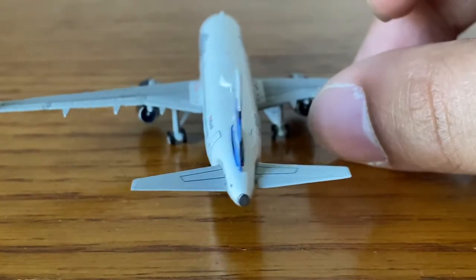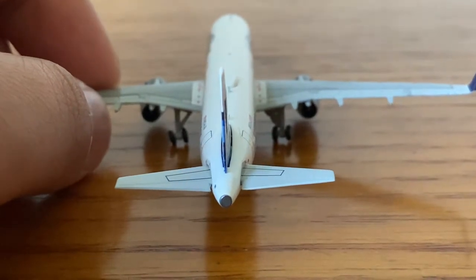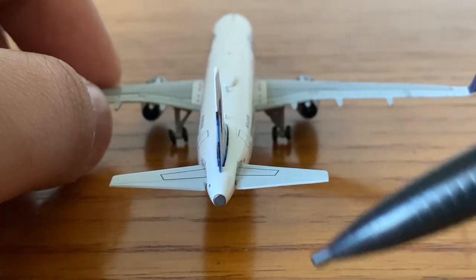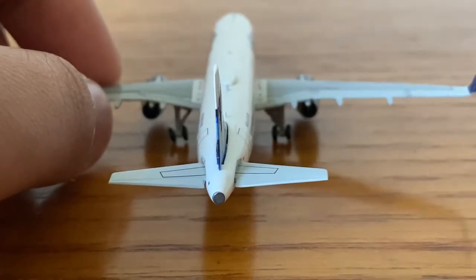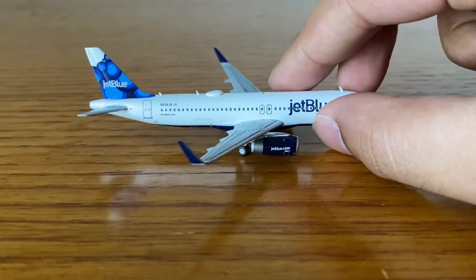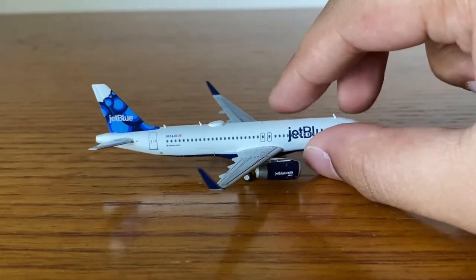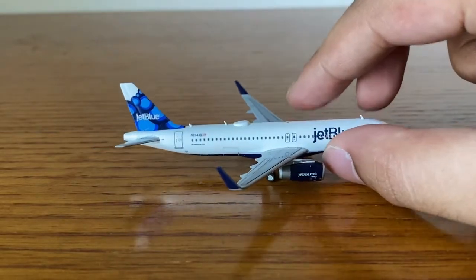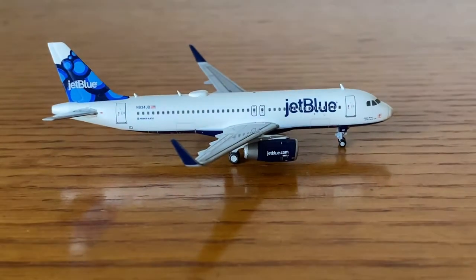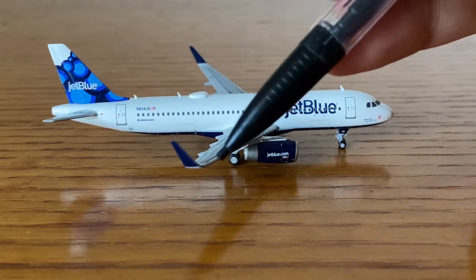I don't really like the older JetBlue tails from when they had smaller titles — those feel kind of boring to me. Though I do like some of them, like the stripes. I'm a little rusty today for some reason, but moving on — over here we have the cargo doors.